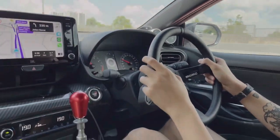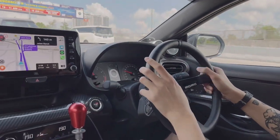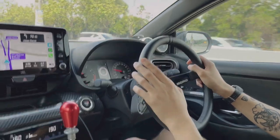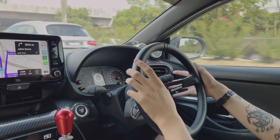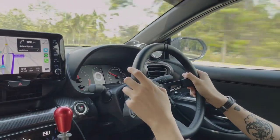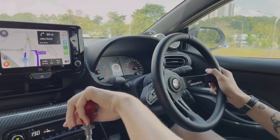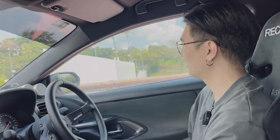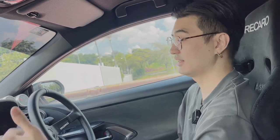It sounds good — not very droney, has a nice throaty note. You can hear the stock recirculating valve. The seating position in these Recaros is so nice, though I can't see the heads-up display because the seat sits lower. Uneven roads — very comfortable. This car even has auto rev-match — that's the car doing it, not me. On the display it says IMT — Intelligent Manual Transmission. The car is 260 horsepower with 350 Nm of torque, doing 0-100 in 5.5 seconds, comparable to a Golf GTI.